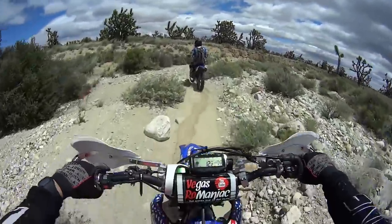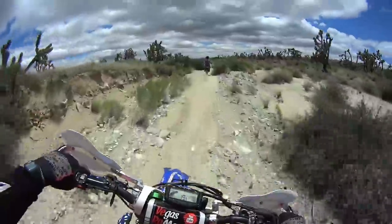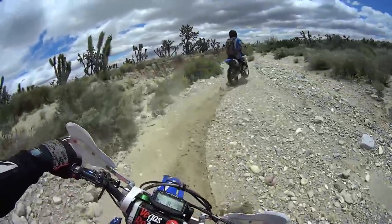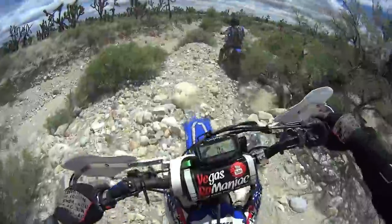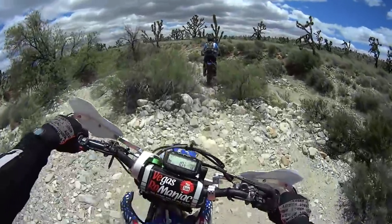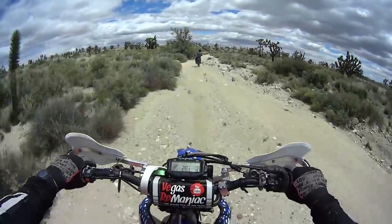So I blew a couple of turns — kind of out of control — but then I got it back in control. That's why I'm saying this bike feels to me uncrushable. It just feels uncrushable, this bike. It just doesn't want to let go. This is the most fun wash I've ever been on, by far.